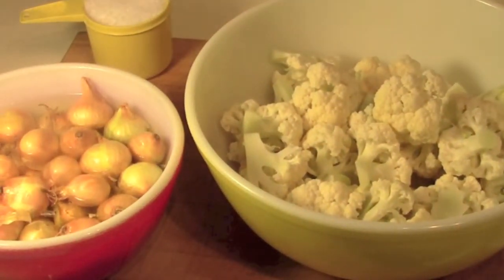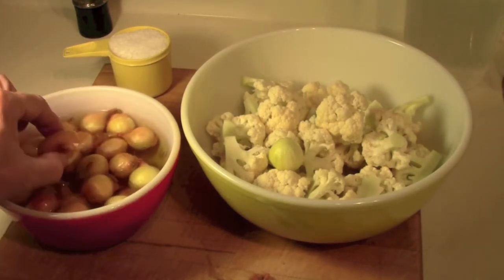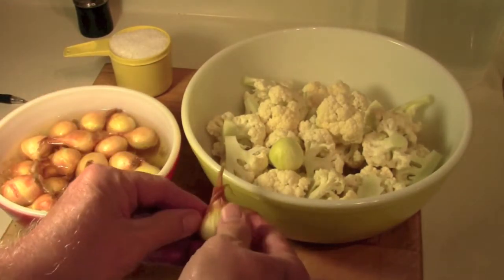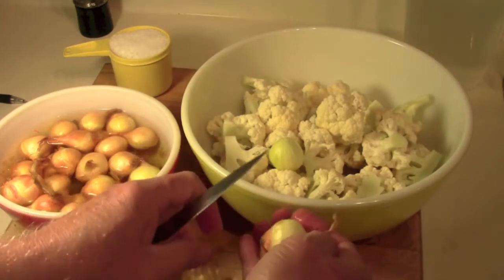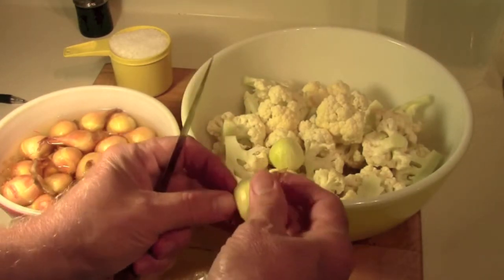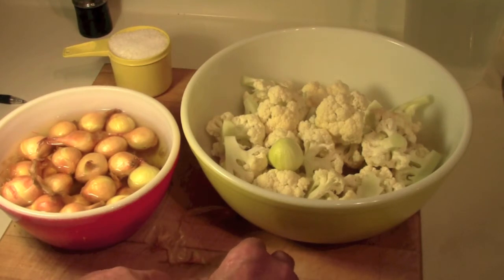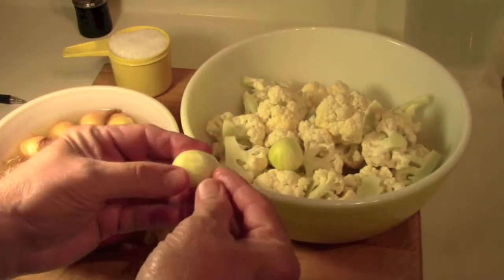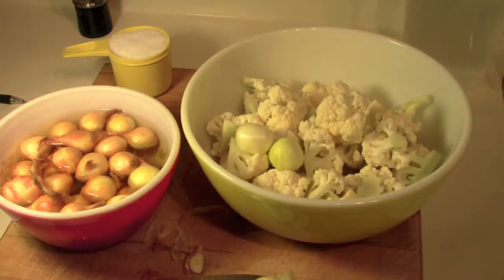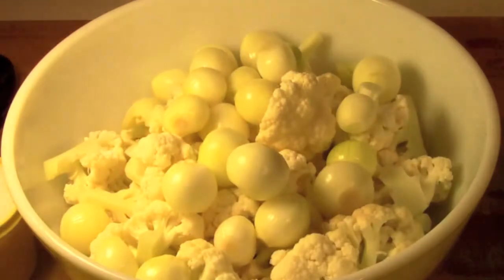I'll come back after these have set and I've drained off the hot water. I just tried one of the onions out of the hot water and it does make the peeling a little easier to come off. Putting them in the hot water did help — it made it quite easy to peel nice little white onions.